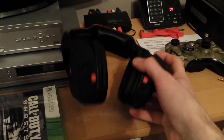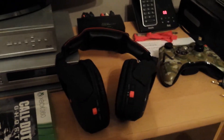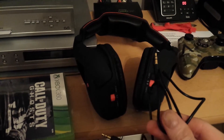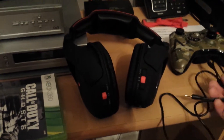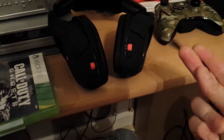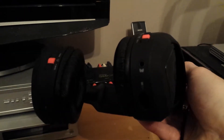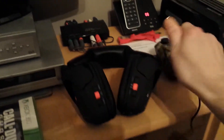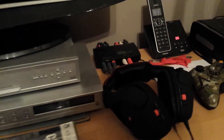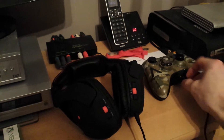Now, to use your headphones — I've got the mic plugged in, so you don't need that for now — but for chat you will need the chat cable, which has one end that plugs into the controller and the other end plugs into the headset like so.